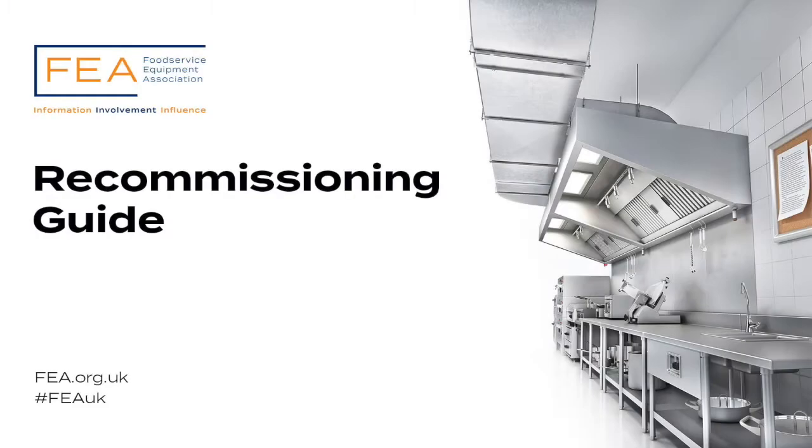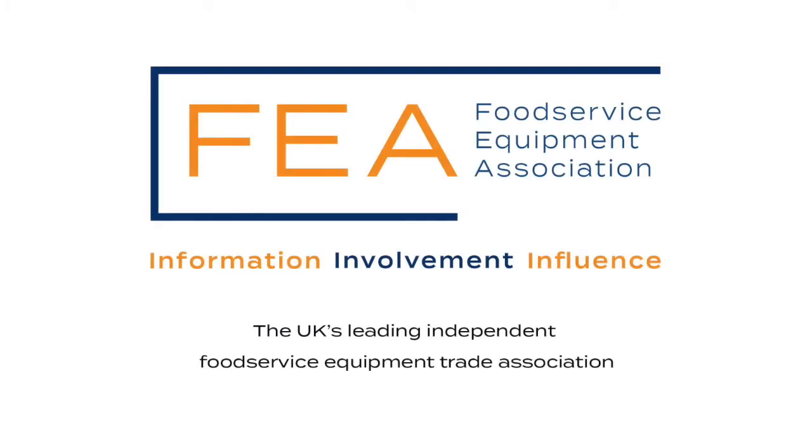We hope that our recommissioning guide has given you enough of an insight into how to restart your kitchen. Should you require any further detail, we have a full guide available on fea.org.uk under the Information tab. And for assistance you can trust, we recommend using an FEA-accredited service provider.